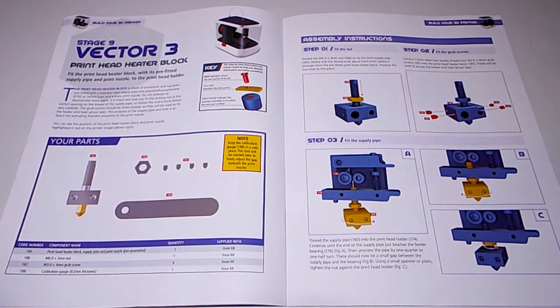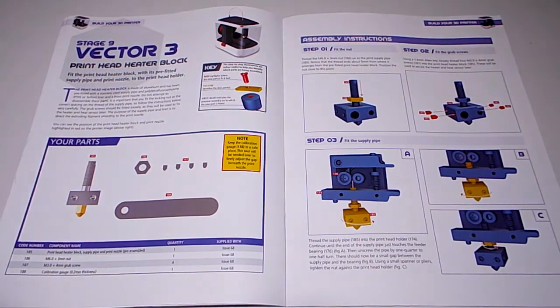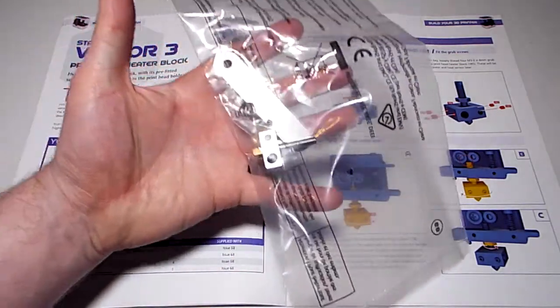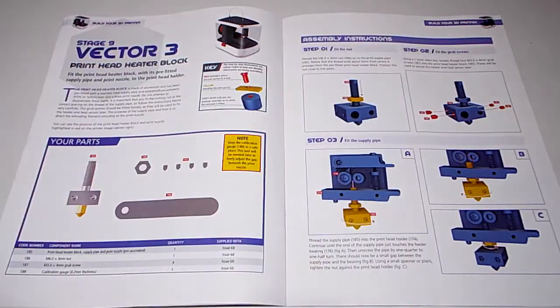This month's - well, this week's - part is the print head heater block, which I have over here. This little component came in a bag. We shall fit it later.